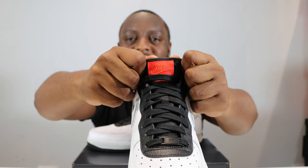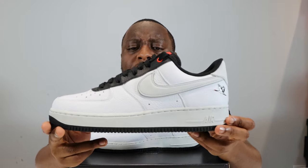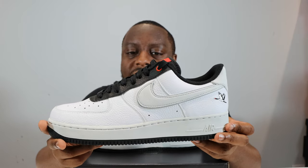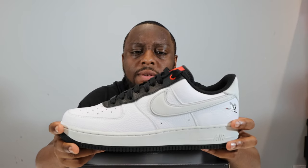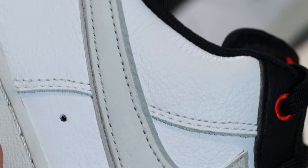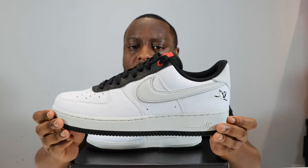The tongue tab itself is red on red — red stitching on a red leather tab — a nice premium look. Moving to the mid portion of the shoe, we have that white leather again with a swoosh in photon dust, which is quite nice. Around the swoosh is a gray — not silver — a gray double swoosh detail that's tumbled as well, a nice little detail.